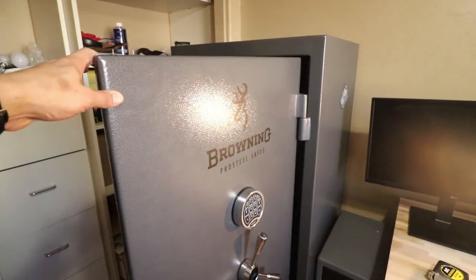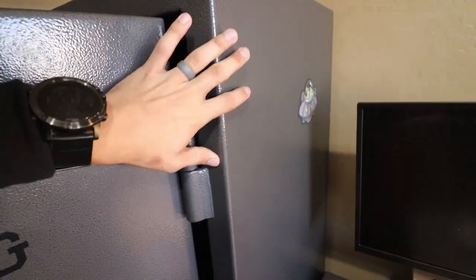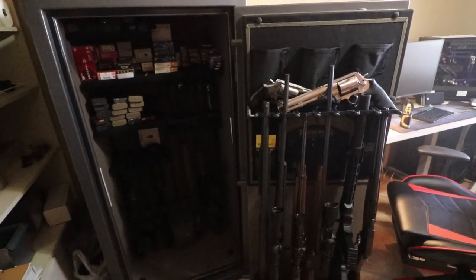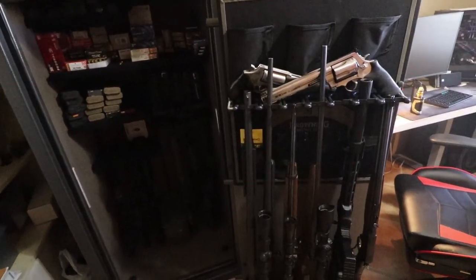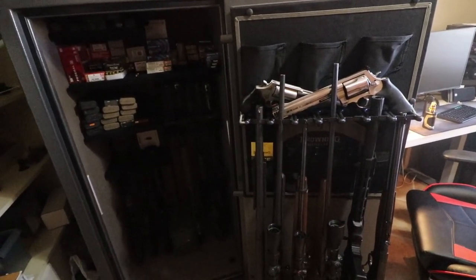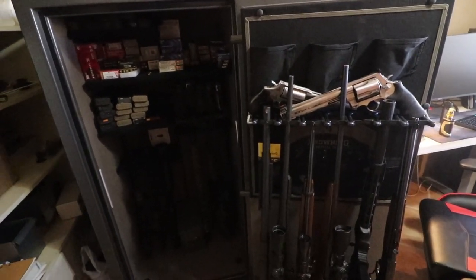This safe has a 12-gauge body construction on it all around, and to me that's pretty good. When you're buying a safe, you're buying security. You could spend $100 and get a cabinet, and go on from there. For me, where I live in a quiet neighborhood, I mainly have it so all my guns are secured. I'm not so worried about a break-in because there's never been a break-in here in the neighborhood.